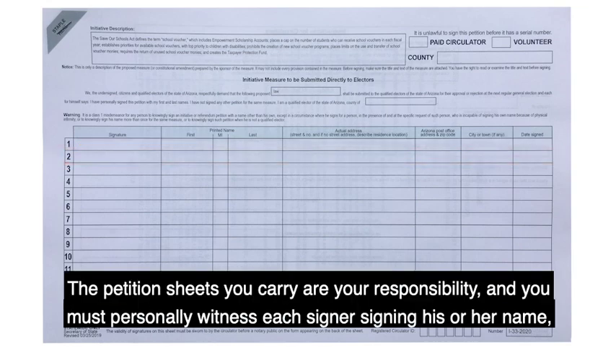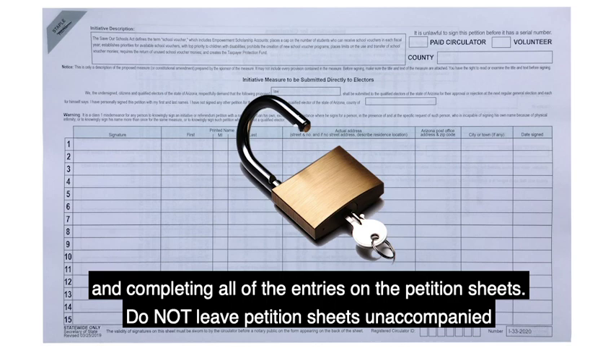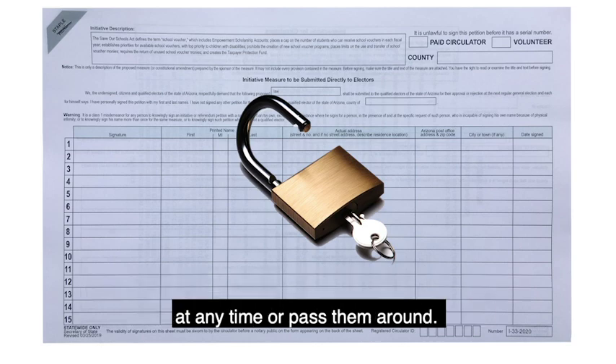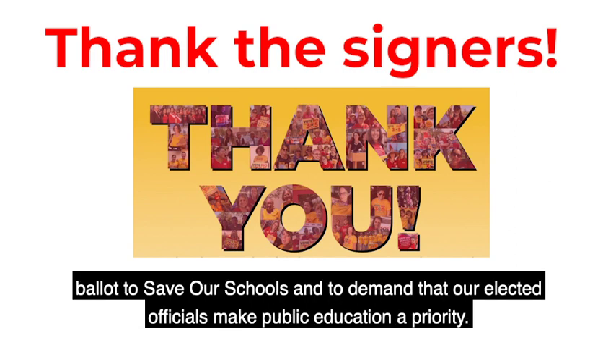The petition sheets that you carry are your responsibility and you must personally witness each signer signing his or her name and completing all of the entries on the petition sheets. Do not leave petition sheets unaccompanied at any time or pass them around. Finally, be sure to thank the signers for exercising their constitutional right to put an initiative on the 2020 Arizona ballot to save our schools and to demand that our elected officials make public education a priority.